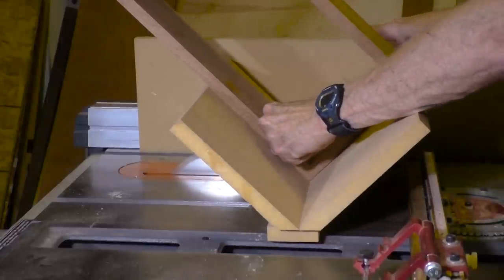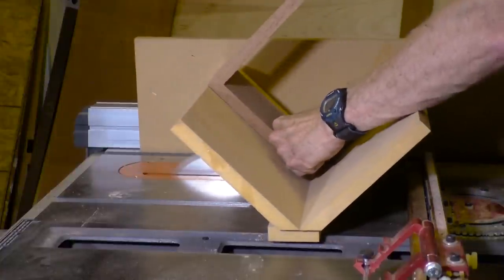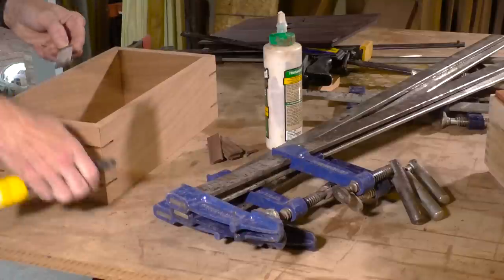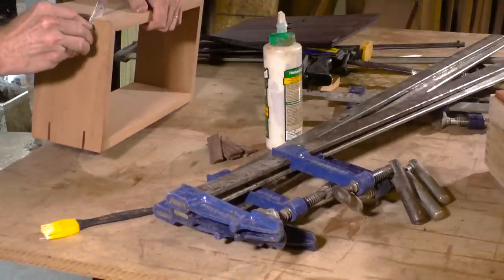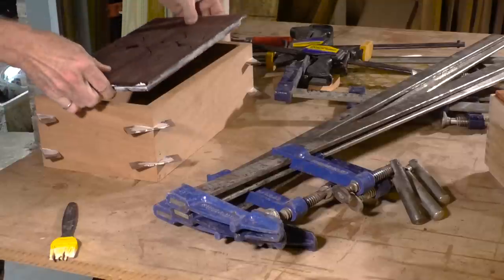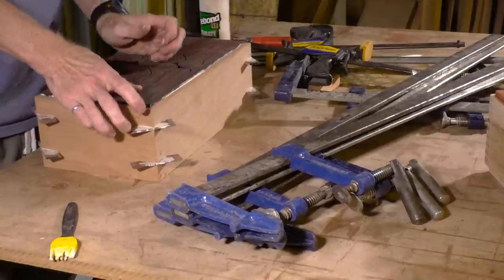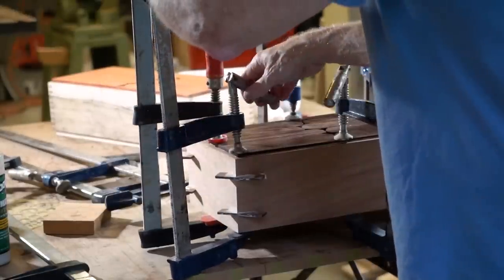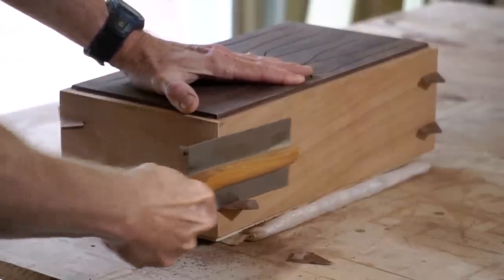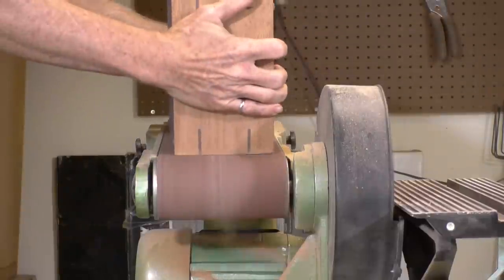Now I'm gluing in the top. For the cedar box with the simple miter joint, I'm cutting splines — two splines in each corner — to add strength and a design element. Since the top is cocobolo and I have none left, I'm using walnut splines for a color that's close to the cocobolo. I glue in the splines and the top, clamp it up, and let it sit overnight. The next morning I cut off the excess splines with a flush cut saw and clean them up quickly on the drum sander.